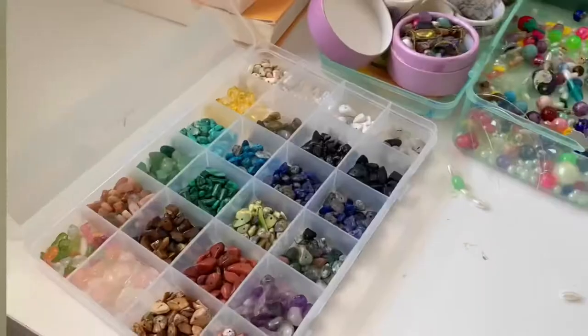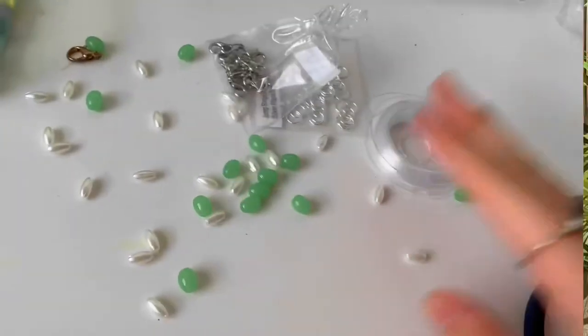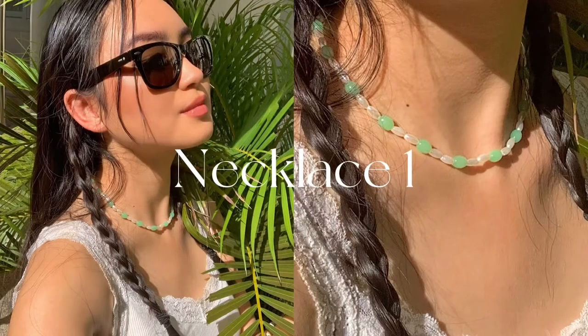Hi, it's Mia here. Today we're going to make some necklaces. Here I have crystals and beads and everything we need. First, I'm going to make a pearl necklace with these beads.